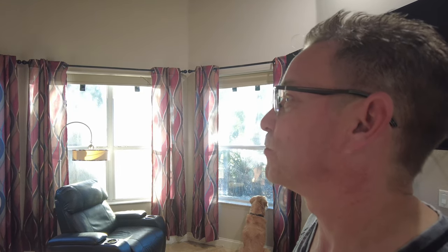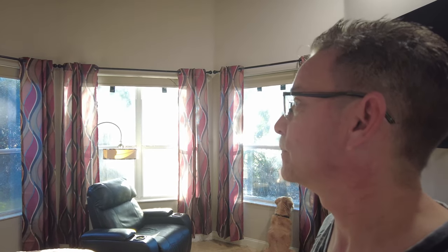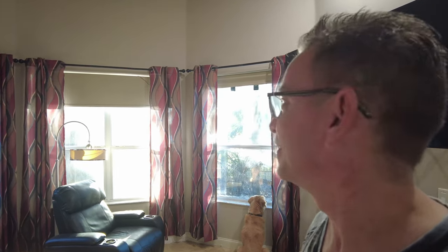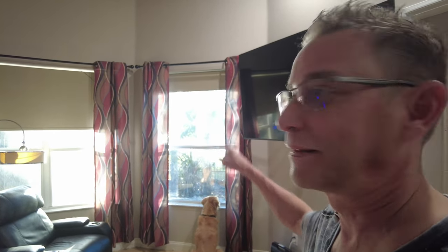Echo, set bedroom shades to 50 percent. There they go — except for that one. There it goes. Smart home products — you gotta love them or hate them. Thanks again guys, I'll see you on the next one.